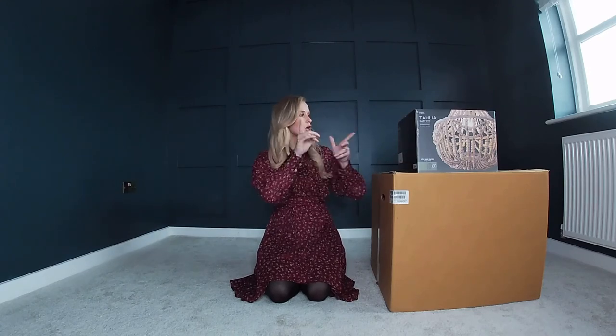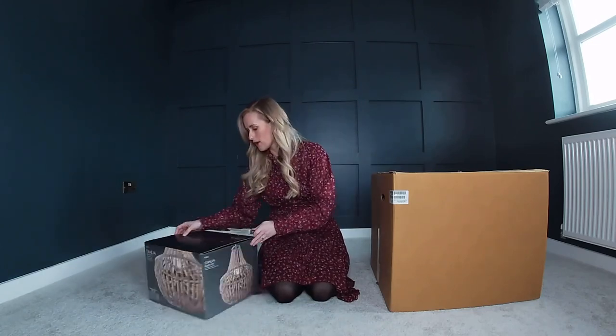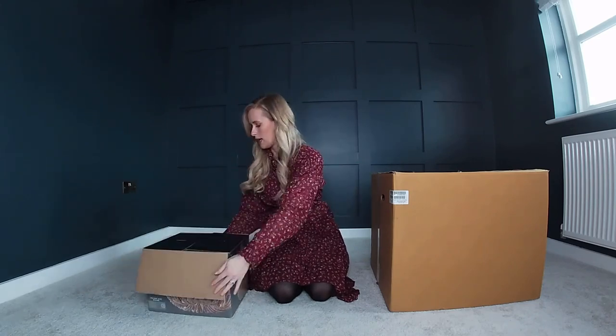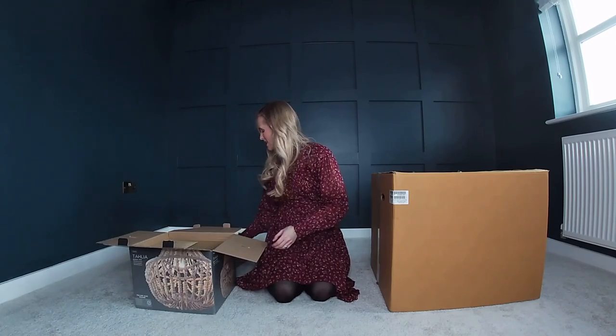I'm rambling so let's get on with the unboxing of the Next one to begin with. I'm hoping I like this one because I've thrown away the outside packaging by accident, so I'm very much hoping that it is nice.